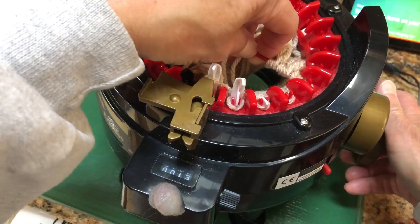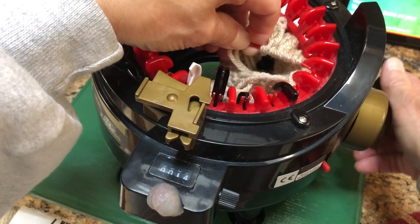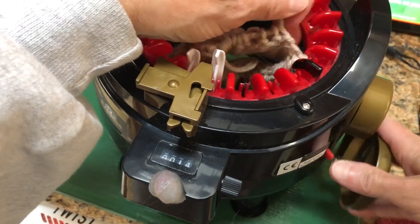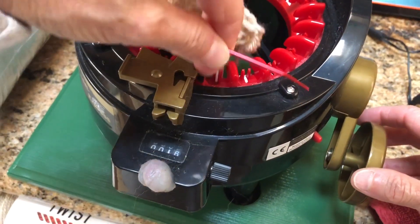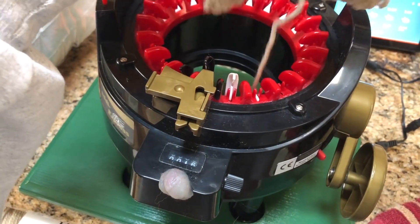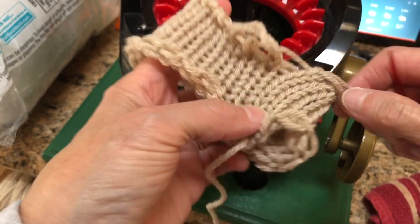I was thinking you could add ears and leave the face smooth and do like a cocker spaniel, but I haven't done it yet. Maybe I'll try that with this one — it's a good color for a cocker. Normally I just do the beard and call them newfie gnomes because Newfoundlands kind of look like that anyway.